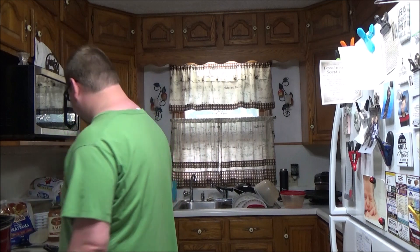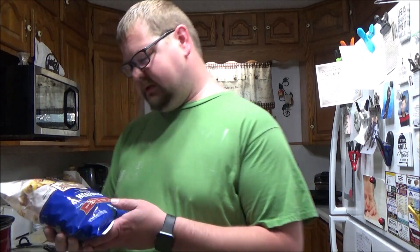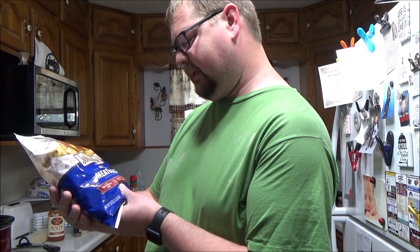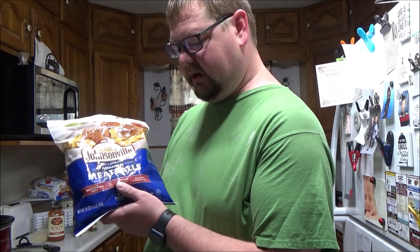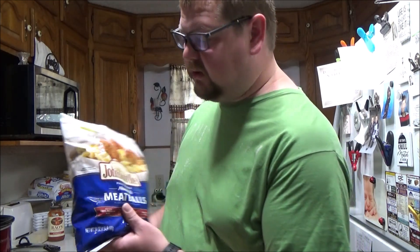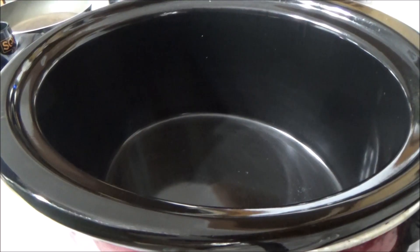What we're going to start with — we got ourselves some meatballs here. I grabbed the homemade style meatball, and I grabbed the Johnsonville brand. So we're going to open up this bag and simply pour it into the crock pot.